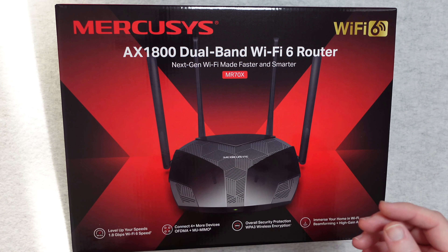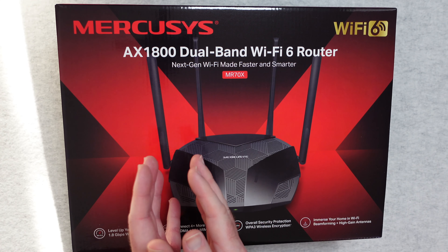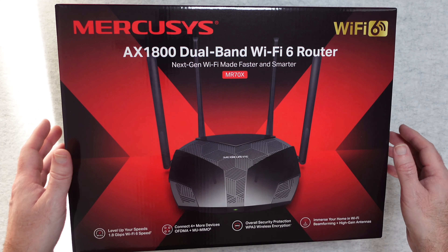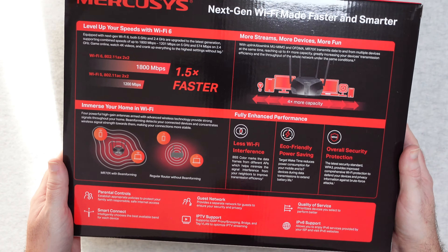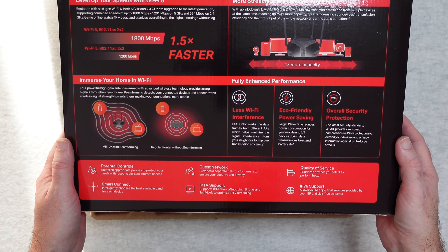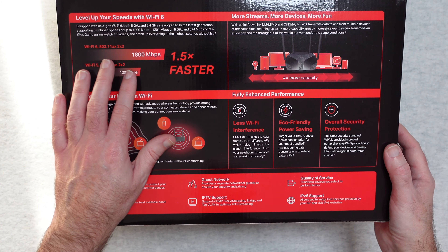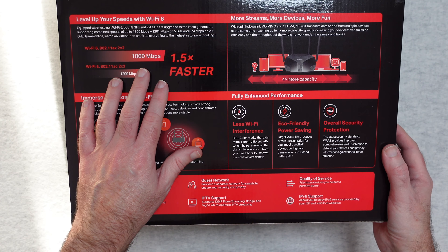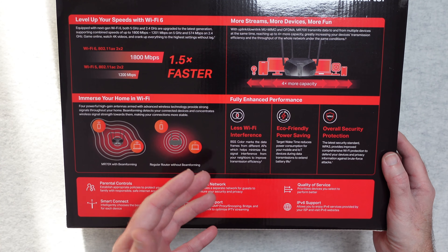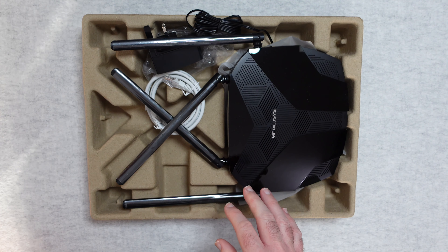Mesh Wi-Fi is another kettle of fish — this is Wi-Fi 6, a standard router — but still via the beamforming and high gain antennas, I think there are 5 dBi antennas on this, it really does have a good reach. If we turn this box over you'll see the main features: parental control, smart connect, guest network, IPTV support, QoS (quality of service), and IPv6 support. It supports up to 1800 megabits per second on Wi-Fi 6 and 1200 megabits per second on Wi-Fi 5, with very little interference — a very good overall package.